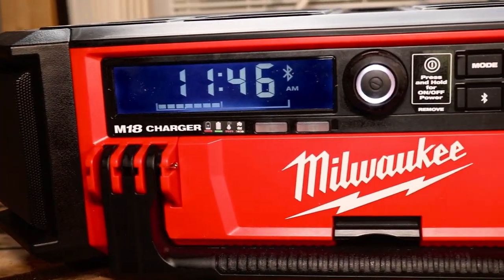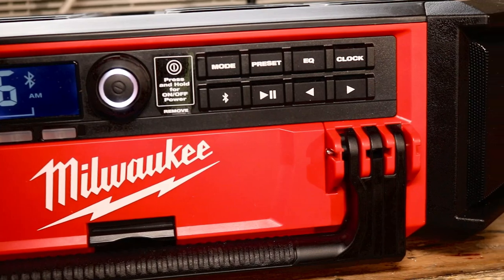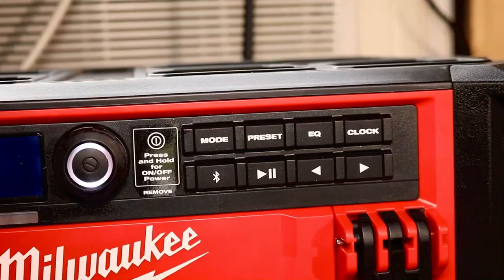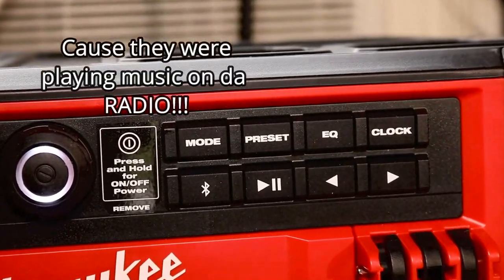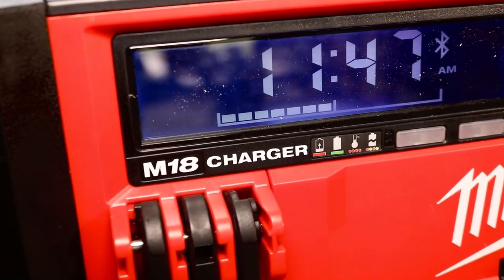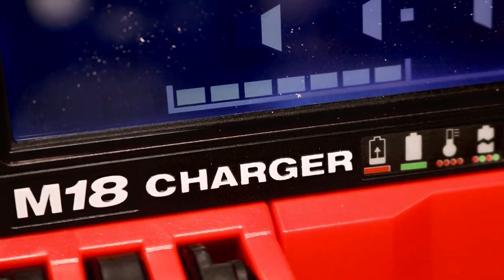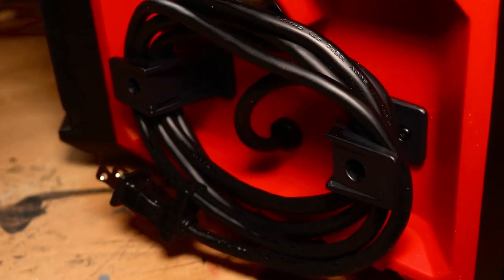I have been waiting to bring this radio to the channel since we saw it at the NPS 2019 event. I remember that day like yesterday because I received a copyright strike — thanks a lot, YouTube. But today we have it here and I am going through all the ins and outs, going to let you see how it works and all the features it has to offer. We'll talk about build quality and we can reminisce a little bit.